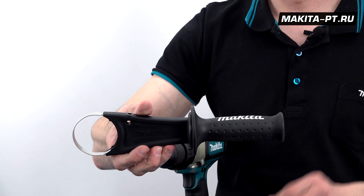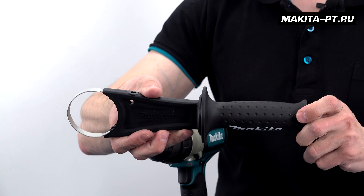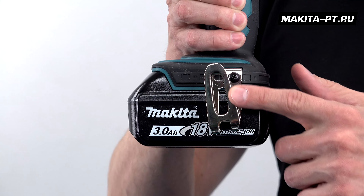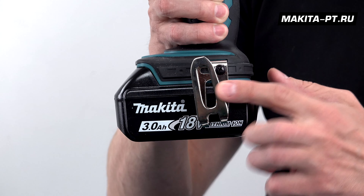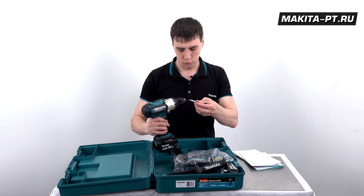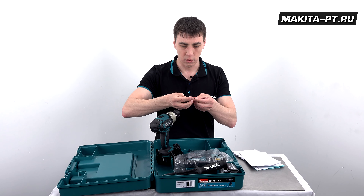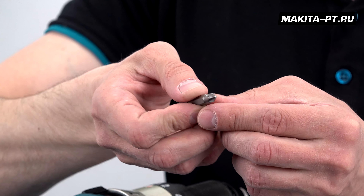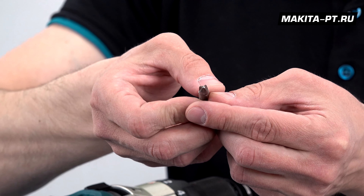Серьезная рукоятка с резиновой ручкой — прямо в пору для рыбалки. На инструменте также есть металлический крючок для подвешивания, битодержатель, и в нем уже установлены две биты: с одной стороны плоский шлиц 5 мм, с другой — крестообразный, он же Philips 2.